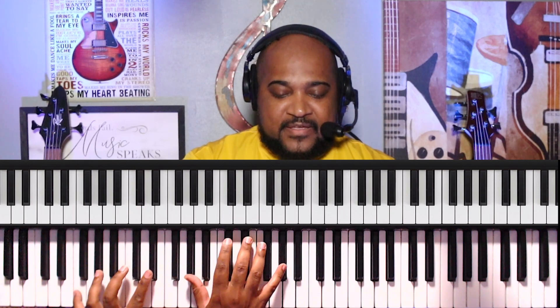Now we're doing G-sharp on the right hand, D-sharp, and G-sharp. And then if we move to the C-sharp, then to the C, back to the D-sharp, then to the C-sharp.